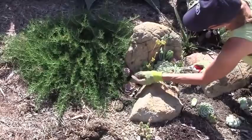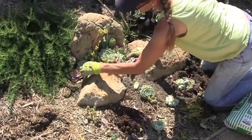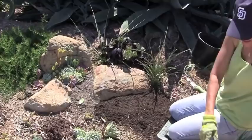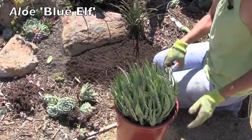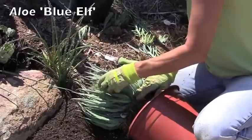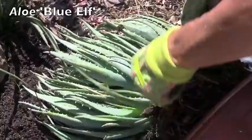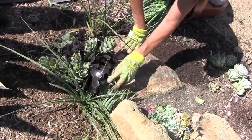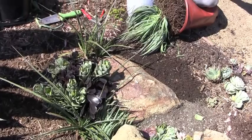I guess the idea behind my aesthetic is not to see any dirt. There's a hole right here that's bugging me, so I've decided to take some of this Aloe Blue Elf and fill it into that hole. We can expose a little bit of the trunks and I can choose a nice cutting. I'm not even going to backfill — I don't have to. I'm going to leave those just like that. They're basically just sitting on soil. They're going to harden off, they're going to root, and in time they're going to grow.